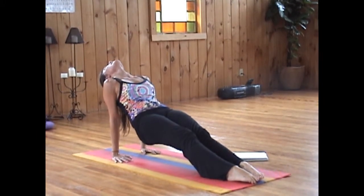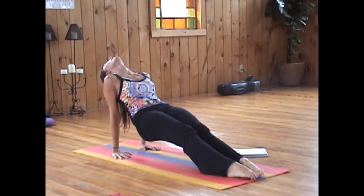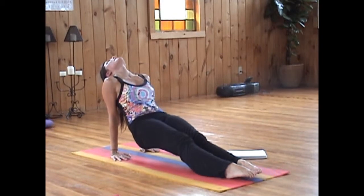Taking two more breaths here. Inhale. On your next exhale, release.